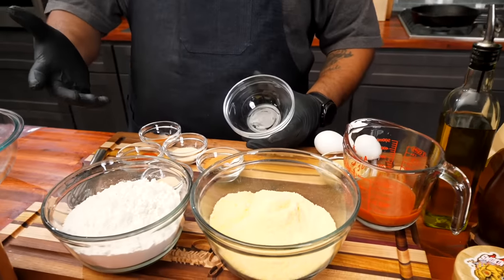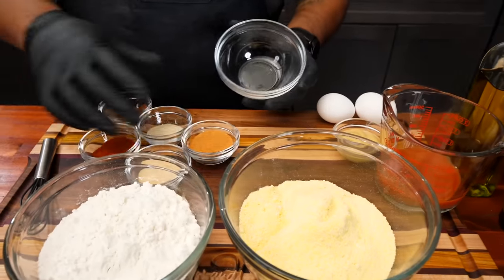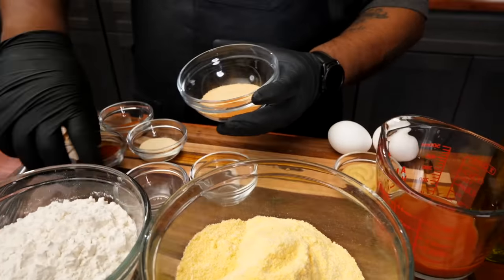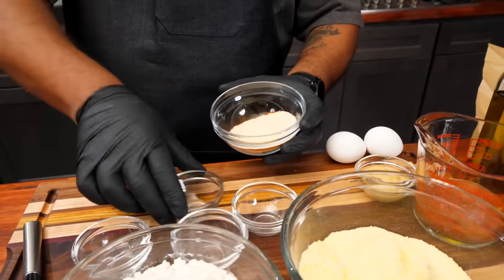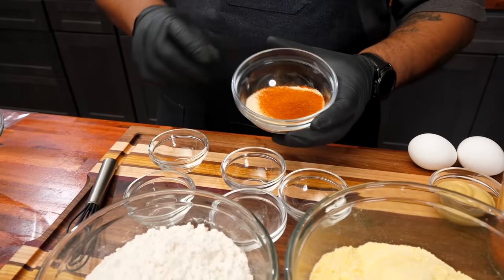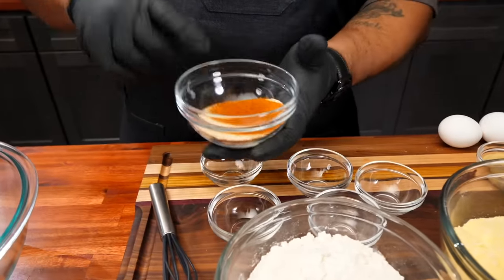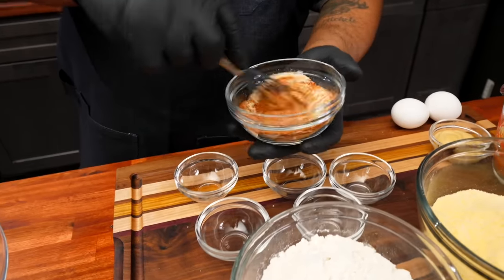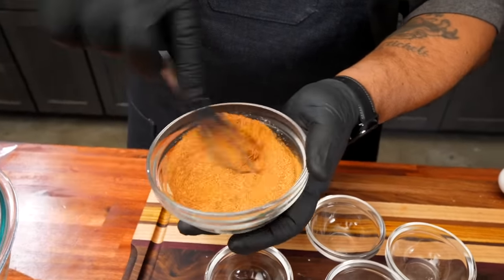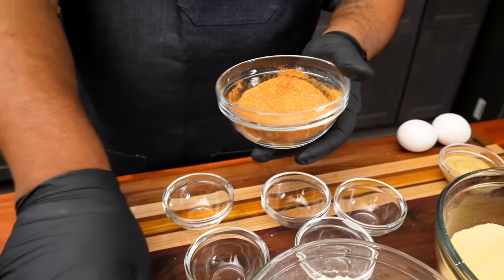Now, we got dry ingredients, right? We want to take our seasoning and put it all in a bowl. Remember, this is the key to making everything simple. Just for the sake of filming, I put them in individual bowls, but you just want to take all of these seasonings, put them in a bowl, and then mix them right here, just like this. This is how we're gonna get that flavor. This is what makes ours over the top.